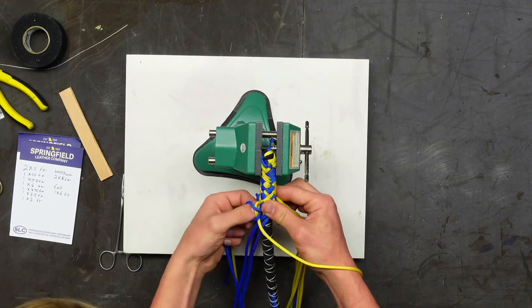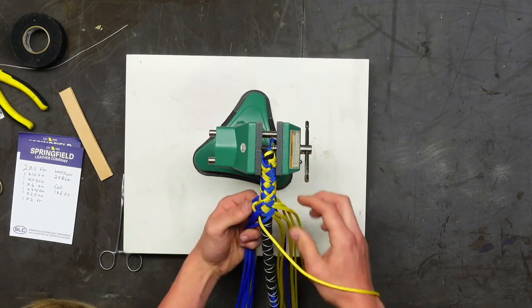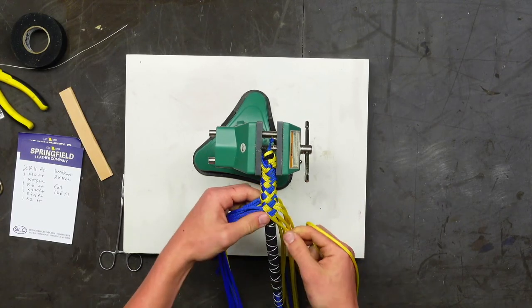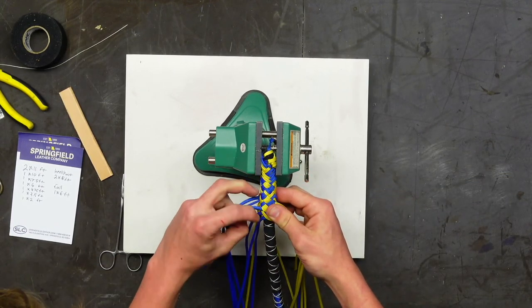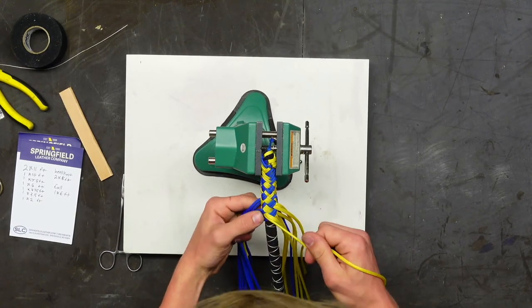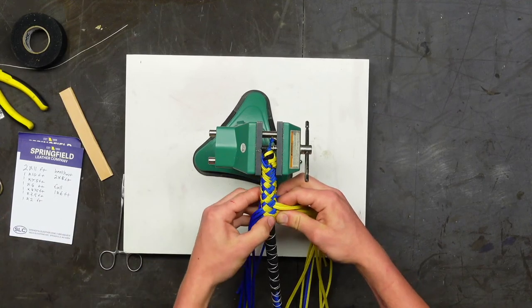The double diamond pattern is more complex than macramé patterns, and we're getting pretty close to going down to 14 strands — maybe about halfway through the taper.